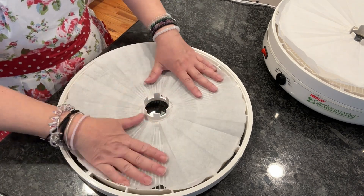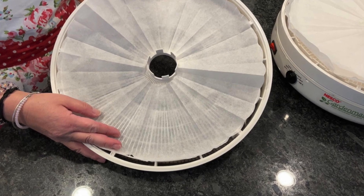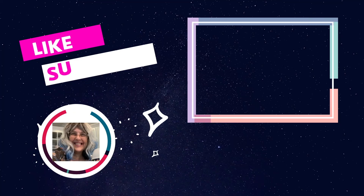Let's unfold our parchment paper — and there we go. It is perfect. I was so excited!